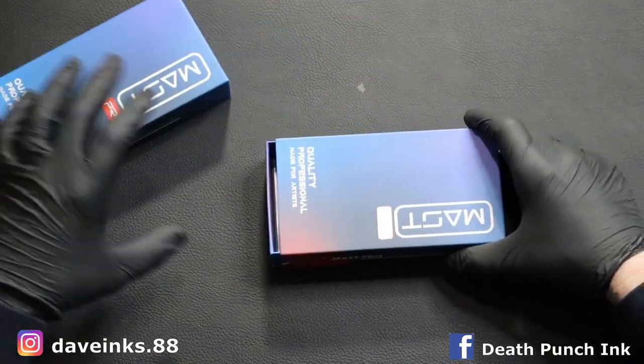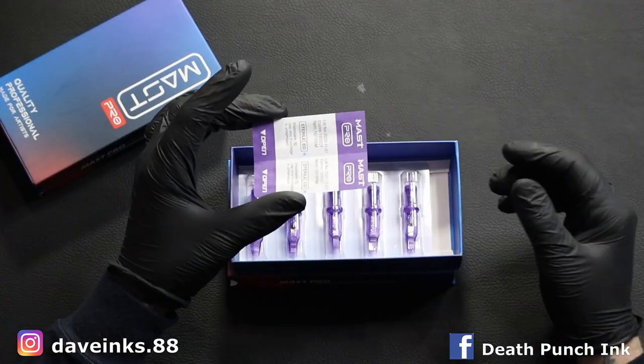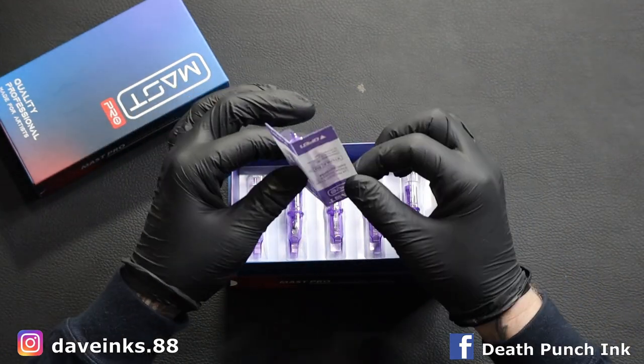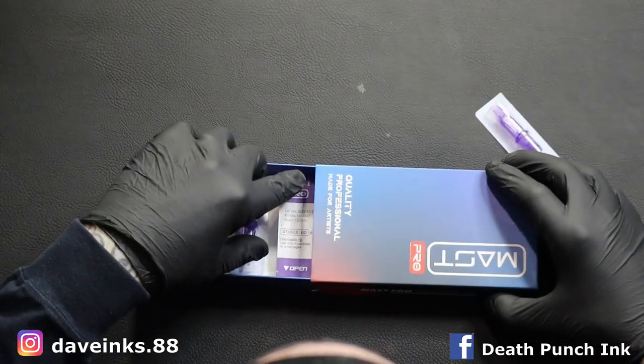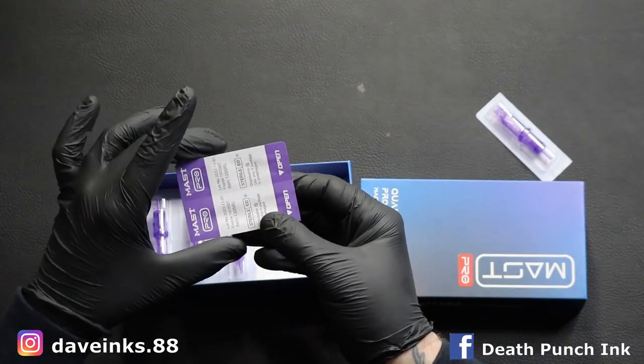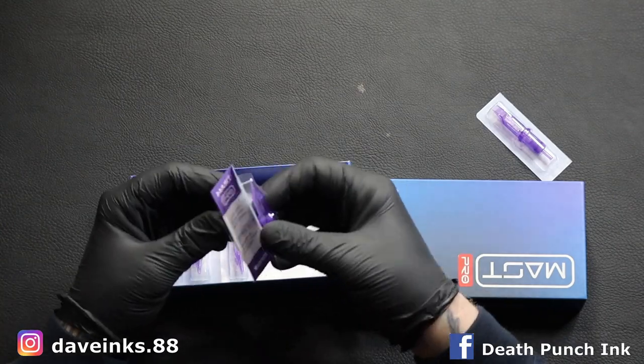First one up is a 15 curved mag. These boxes are a little light because I have been using these needles every day for a couple of weeks now. We always like to do the snap test — that was a clean, clean little snap there. I know it's stupid, but it's the little things. This is a five round liner. Same thing, been using the heck out of them. We'll do the fold — so clean, so snappy.